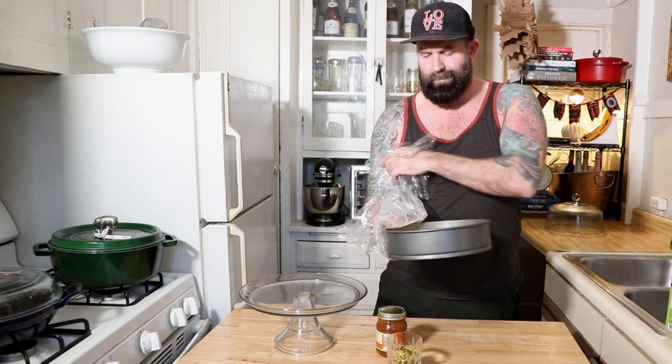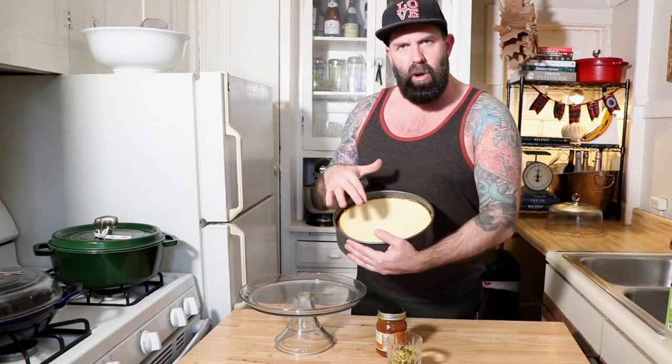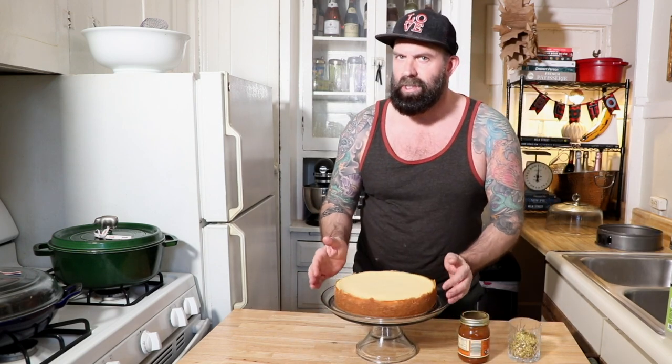Cheesecake has been chilling all night long in the fridge. There's just a tiny, tiny crack on the top — it's going to be covered with caramel anyway. You could easily serve it just like this. Going to pop up that springform — the crust looks so nice.